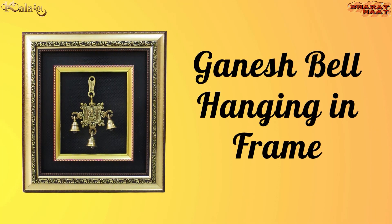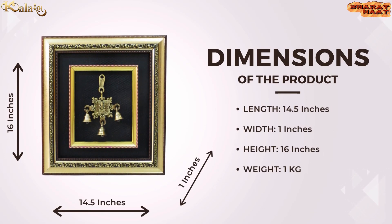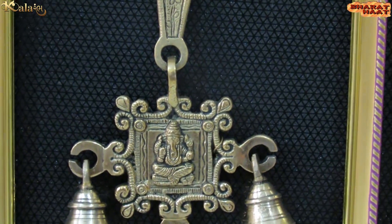Kalarambh brings you a Ganesh bell hanging in frame. The size of the product is 14.5 by 1 by 16 inches, and the weight of the product is 1 kilogram. It is ideal for home and office decor or gifting purposes.